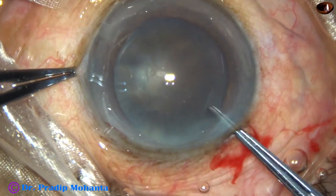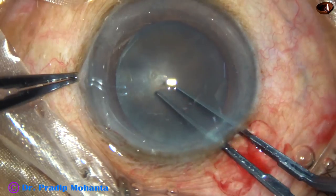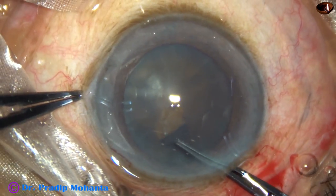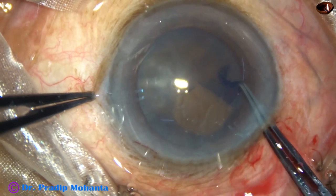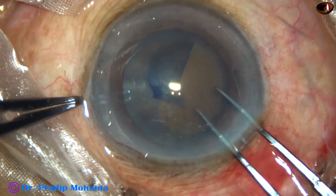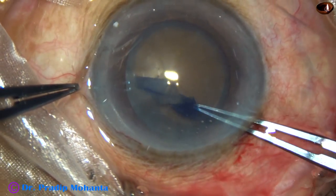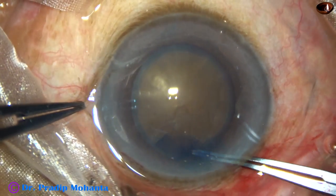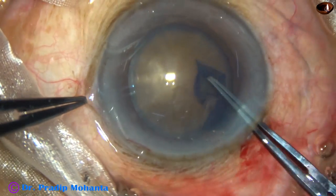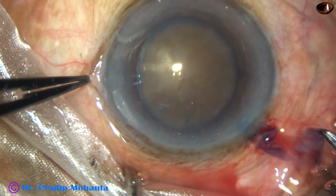Capsulorhexis is now being done with the help of the utrata forceps. The capsular tag is raised by the forceps itself and a large rhexis is done. The size of this pupil is about 6 mm and the size of this rhexis is about 5.75 mm, almost 6 mm.